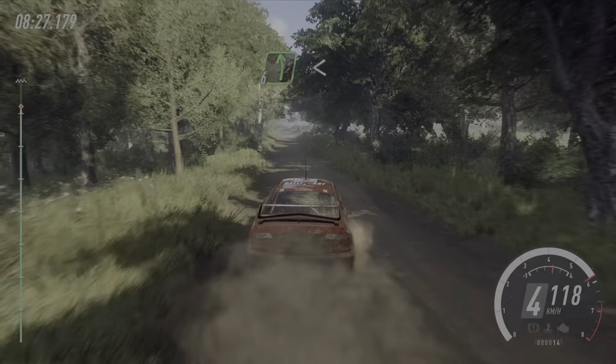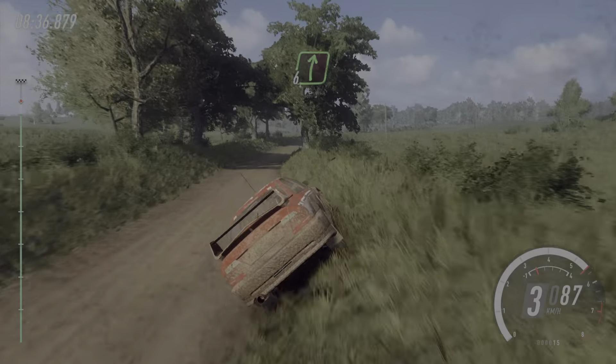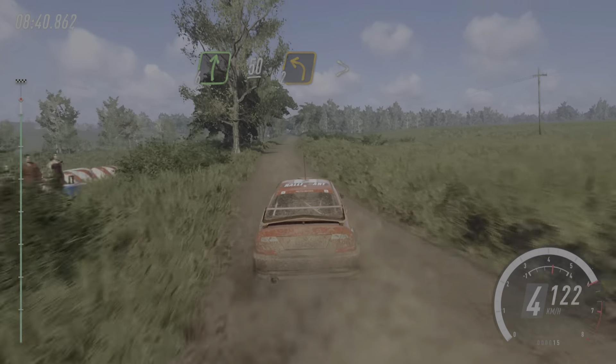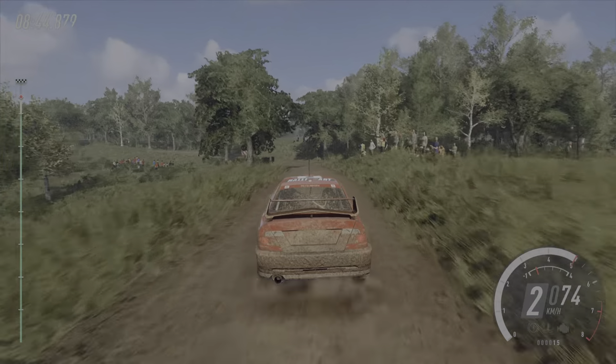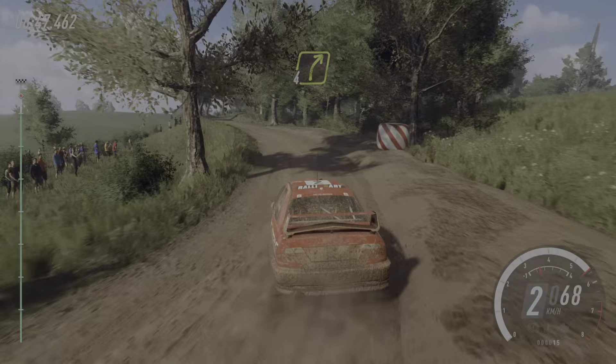3 right, over crest, 80. 6 left, opens, 80. 4 left, tightens, 3. Into 6 right, long, over crest, caution, slow, 50, crest, into 2 left, tightens.